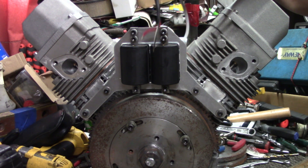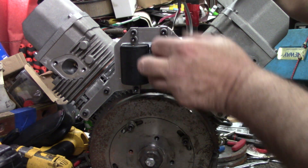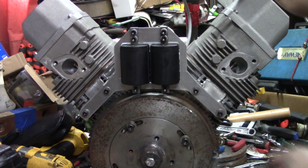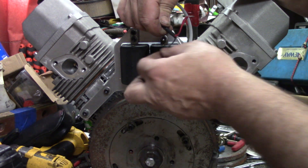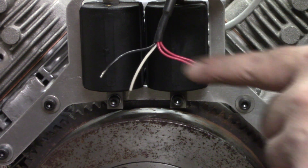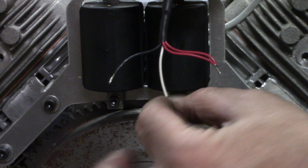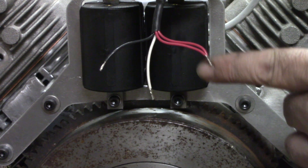Alright y'all, the only thing we have left to do is to wire these up. I thought I had small enough wire connectors to connect these up, but I don't — I gotta pick those up. Just for future reference, I probably won't video wiring this up. This is the red wire that goes down to our sensor right here — 12 volt in on this. Each one of these comes back from each one of those pickups. This is like the ground wire for your points on your coil, so it'll go on the negative side of the coil. And this will go on the positive side of the coil.